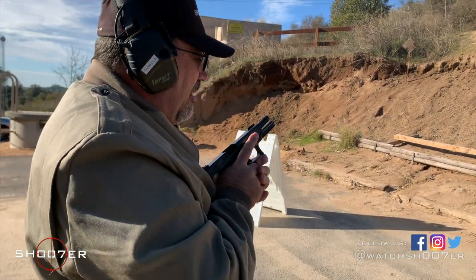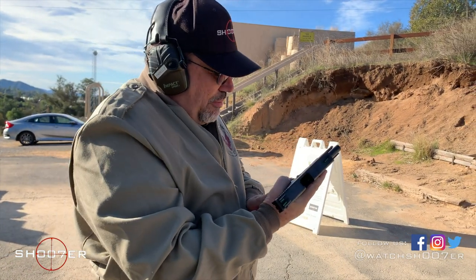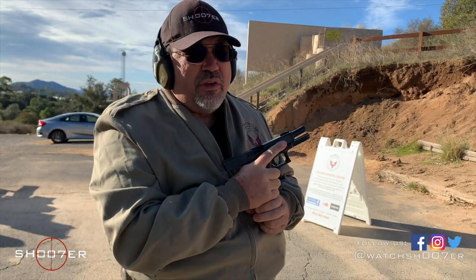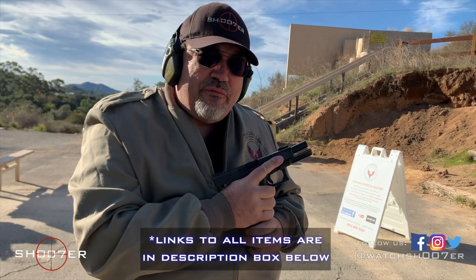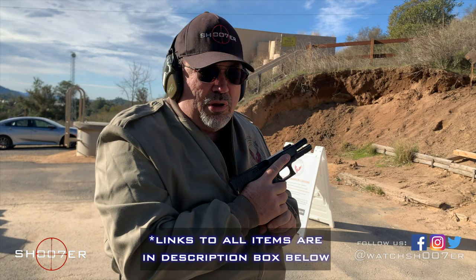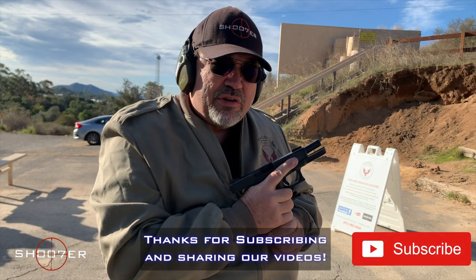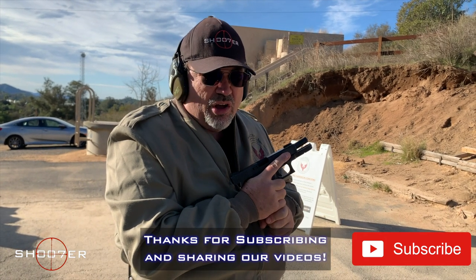I'll tell you what, that was a whole lot of fun. I can't say anything bad about it — I like a .45 to begin with, and this one really delivers. If you're interested in more information, you can check out the links in the description below. We want to thank you again for joining us on Shoot of the Series. I'm Ed Therrell from Firearms Education and Training. Y'all take care.